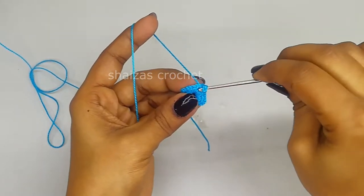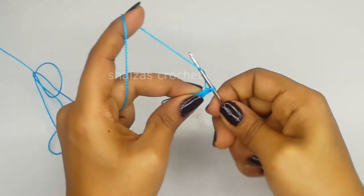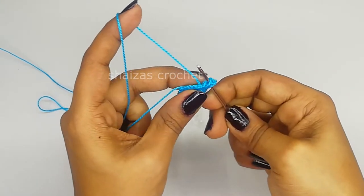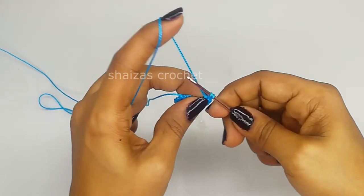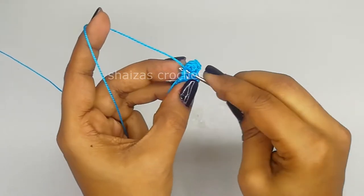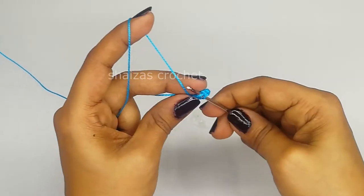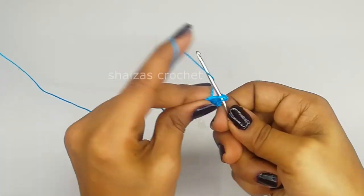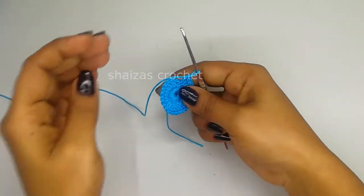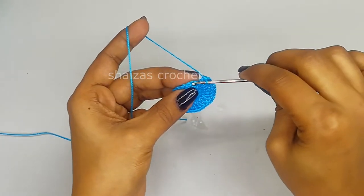Yarn over and into the next single crochet we'll make a double crochet - yarn over, pull through first two, second two. Yarn over, insert hook into the next single crochet, pull up the yarn, adjust the height, yarn over, pull through first two and second two. This is our third double crochet. Continue making double crochet stitches throughout this round until we get 24 double crochet stitches. Let's do the slip stitch into the third chain.